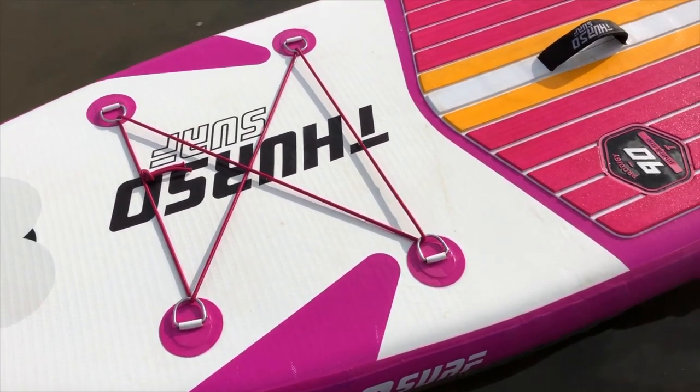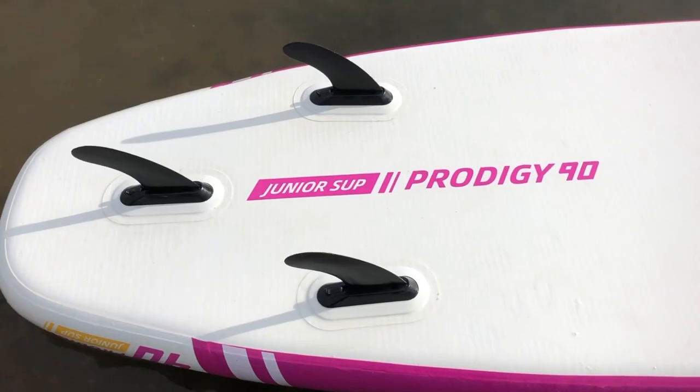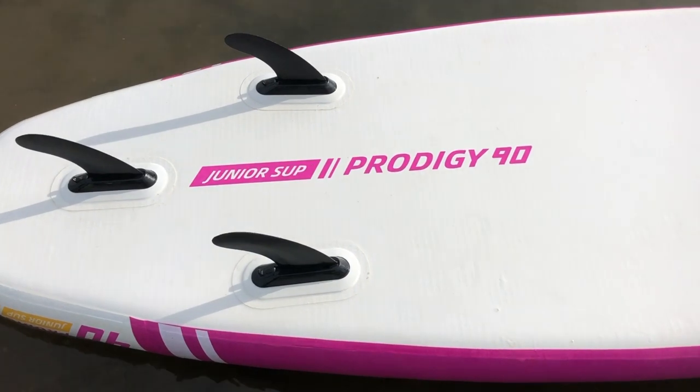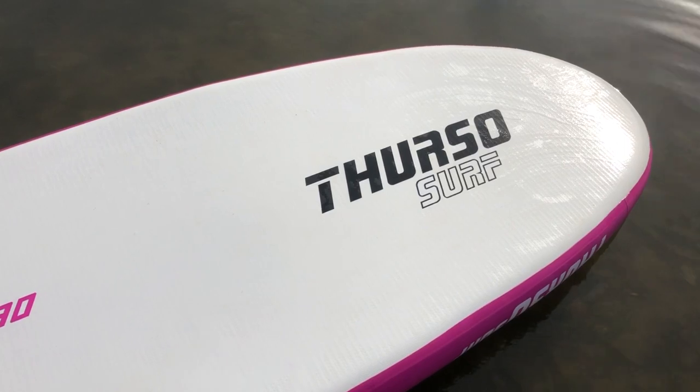Looking at the warranty, you get a 30-day money back guarantee if you're unsure or don't like the board, and a two-year warranty after that. Any problems with the boards — glues, manufacturing issues — get in contact with Thurzo and they will sort that out. We've heard a lot of feedback from owners around the world and generally people are very happy with Thurzo, and any problems have been sorted out.